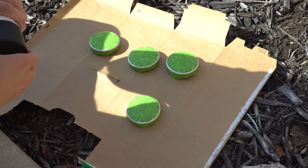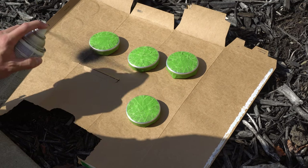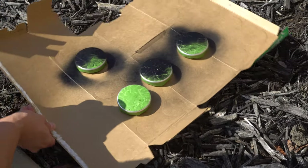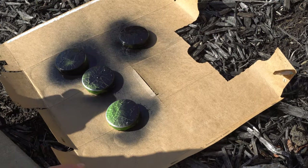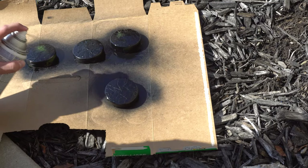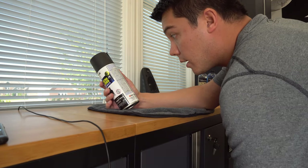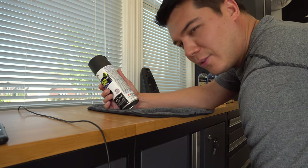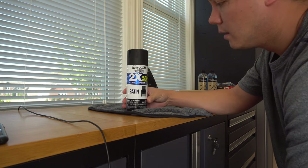I'm going to do this outside so I don't get spray paint everywhere. I'm shaking this up for about a minute and now I'm just going to spray it on. The bottle says it's dry to the touch in about 20 minutes, handle in one hour, and fully dry in 24 hours. After that we can assess and see if we want to apply a second coat. This is Rust-Oleum paint and primer satin — that's what we're going with.